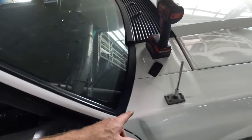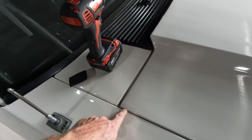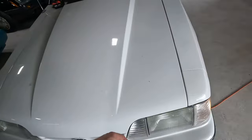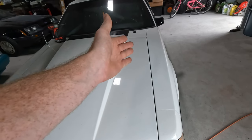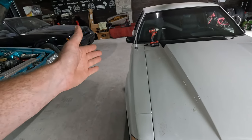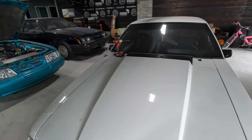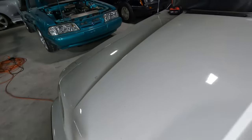Another thing we need to look at is our alignment over here. This is tight — the hood is tight — and the front bumper cover could actually come over just a little bit. You can see we've got a bigger gap on this side, so it looks like the whole hood can come over just a little bit, which will free up some room so we can try and stick our fender up and almost tweak it over just a little bit.